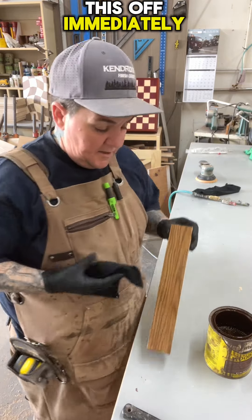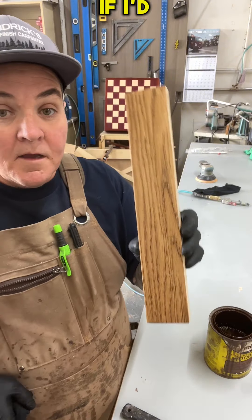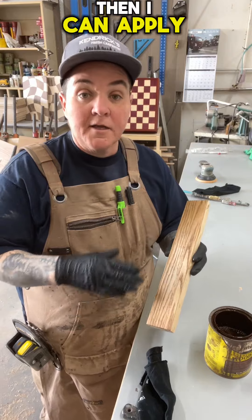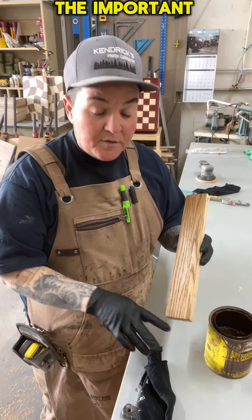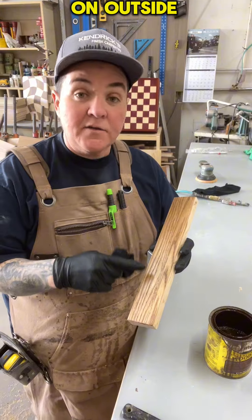If I wipe this off immediately, that is the lightest color I'm going to get. If I'd like to make it darker, I just need to wait for this to dry and then apply another coat. The important thing is not letting any excess stain dry on the outside of the wood.